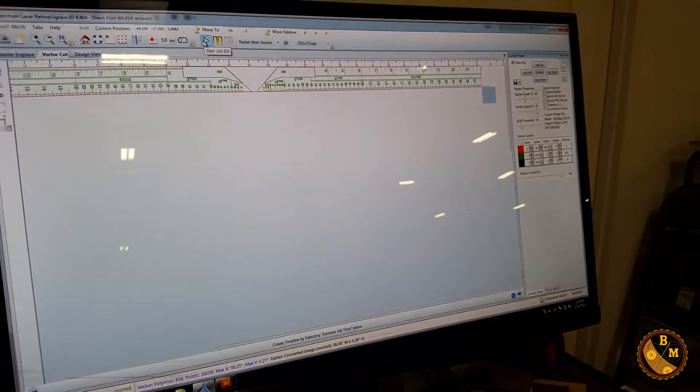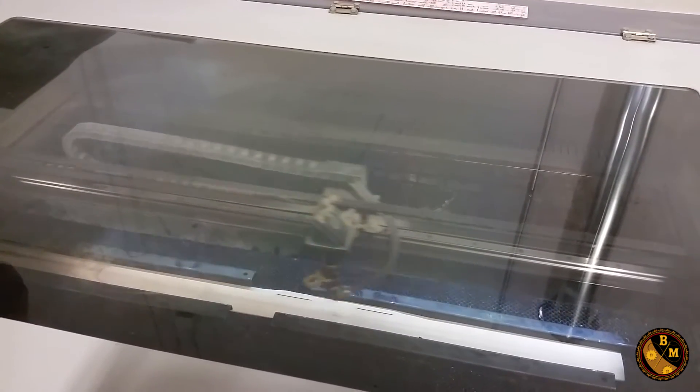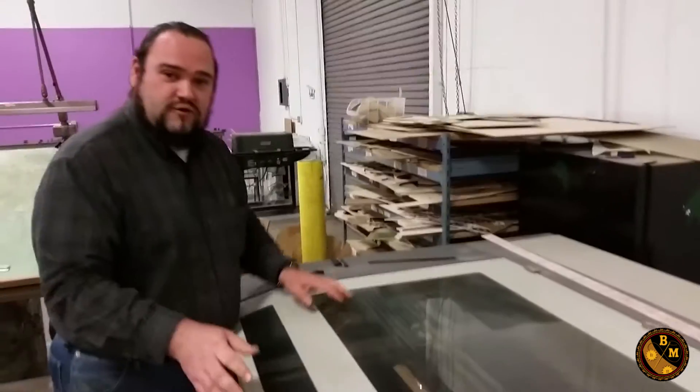I hit the play button and it sets off to work — calculating the raster and the trajectories of all the vectors. First it does the raster, cutting back and forth just like pixels. It just finished the raster engraving and now it's doing the vector. Instead of having two separate pieces right away, I decided to go all the way around the ruler to keep it as one piece so I can pull the whole thing out and flip it.